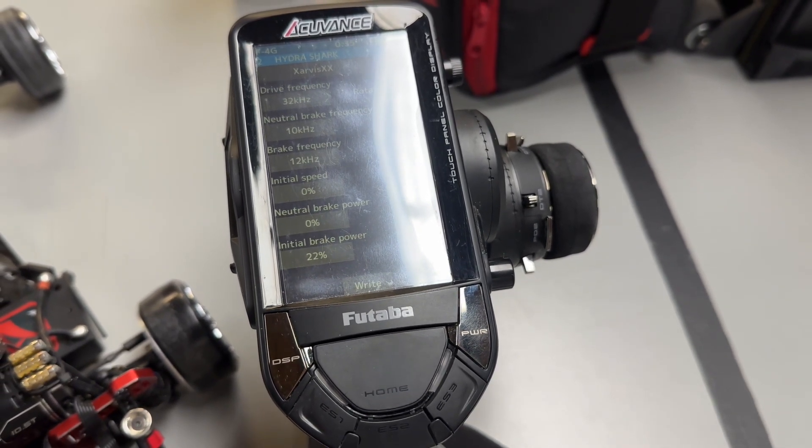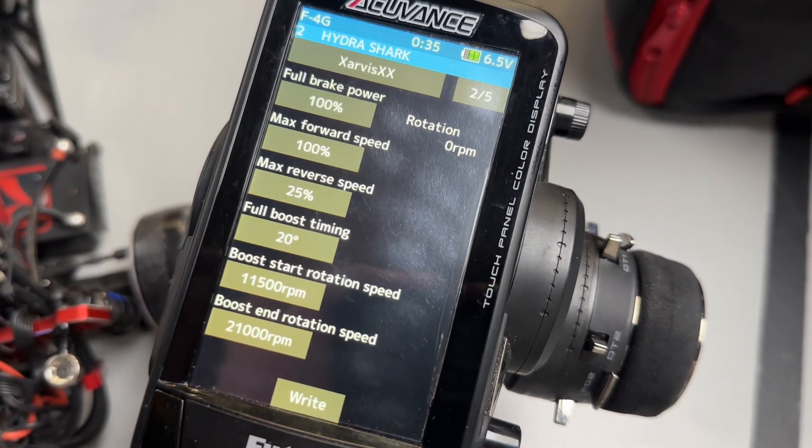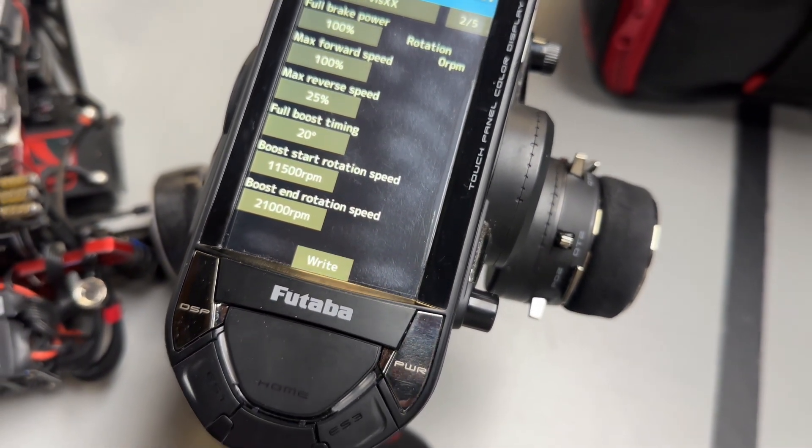If you need a little bit more power right away, you adjust the initial speed. On this side of the menu is our full boost timing, boost start rotation speed, and the boost end rotation speed. Start is the RPM when the boost comes on, and end is obviously when it ends.